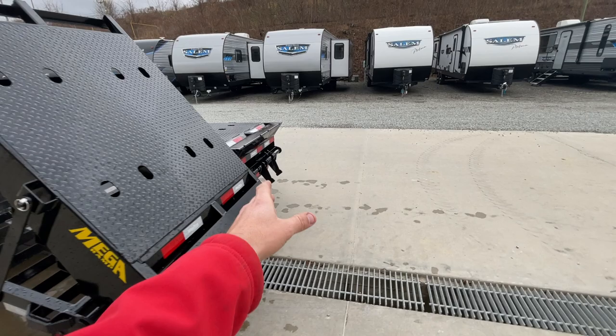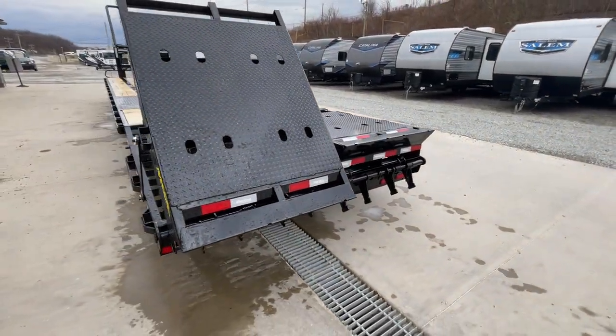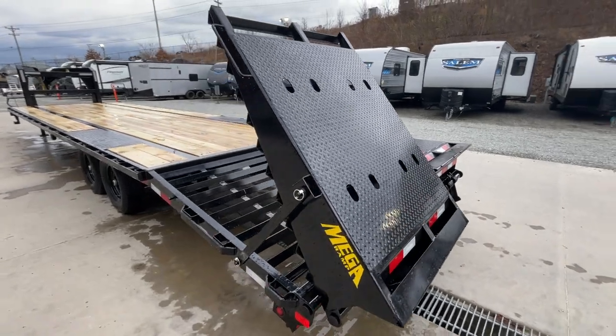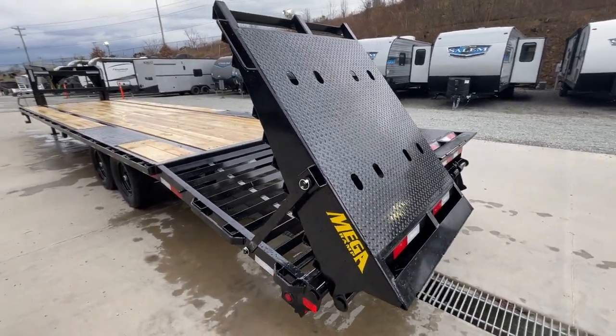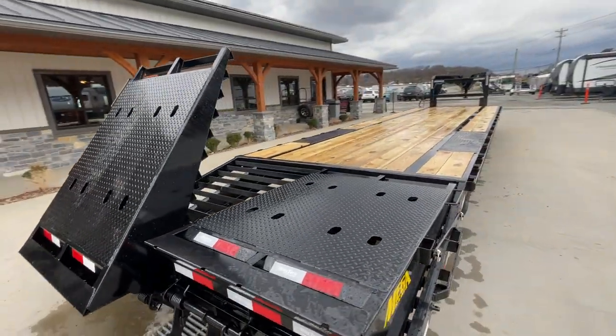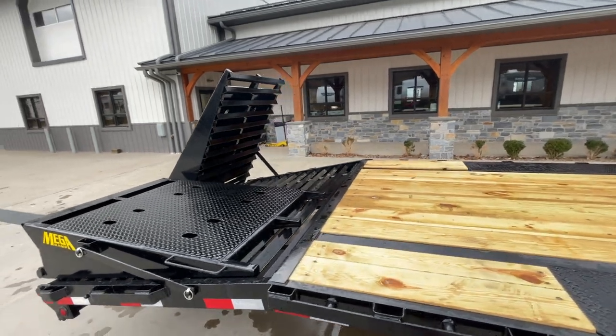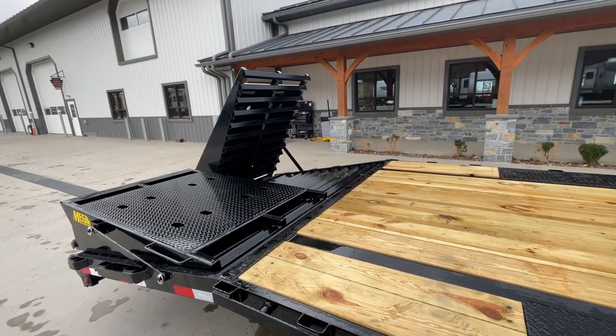The ramp is fairly simple — there's enough spring on it that it doesn't take a whole lot to get it up and down. It is a little bit tricky to do with one hand, but it can be done. You can stand it up if you need to, and it gives you full-width loading when you're loading equipment.